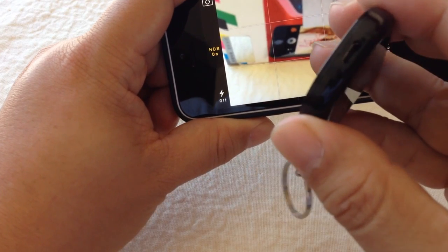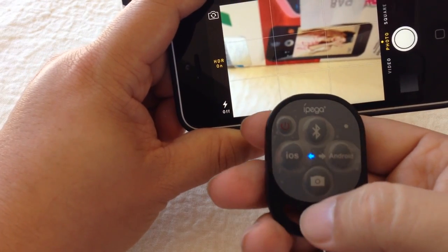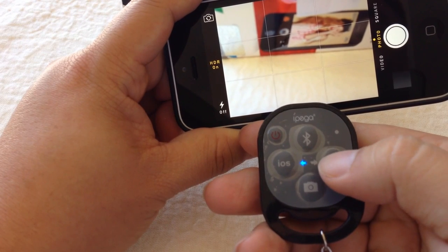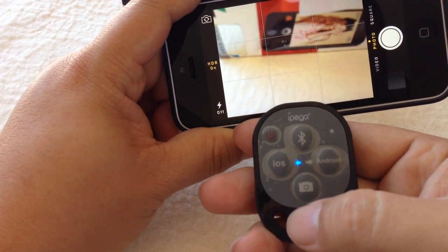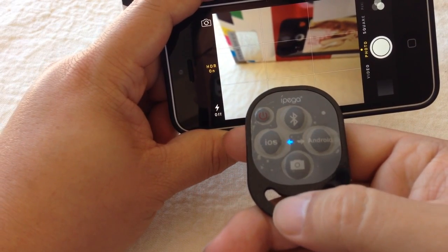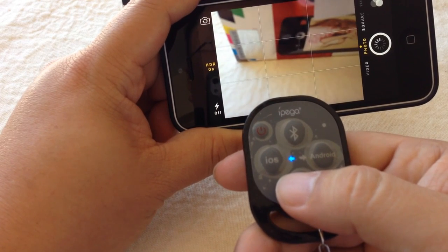You turn it on by pressing this power key right there. It charges with a micro USB — there's a little micro USB port and it does come with a micro USB cable, so that's kind of nice. You just hit this power button, the little light goes blue, and then it shows you whether it's set up for iOS or Android. The Android keyboard command must be different to fire off the camera, but it's compatible with both. This Bluetooth button is for pairing — you'd hit that and find it as an available Bluetooth device in your settings. Once you do that, you just hit this camera button right here and boom, it takes photos.